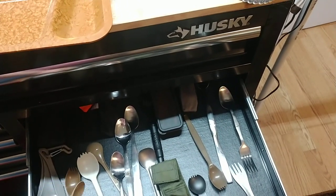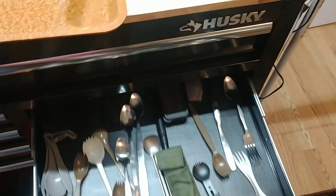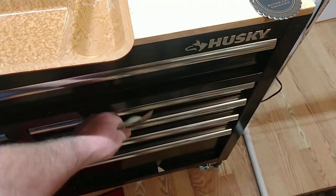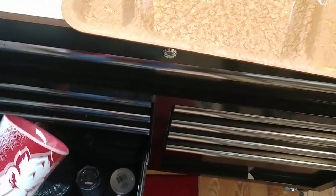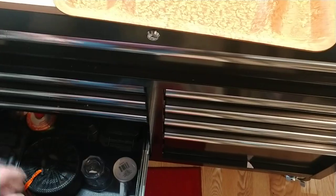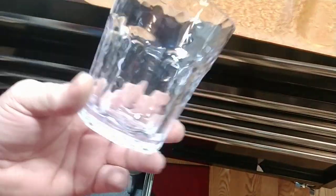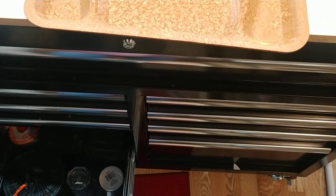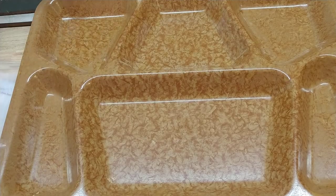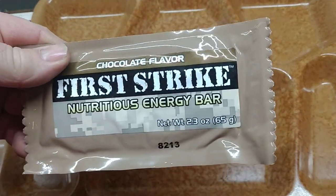I'll need a couple of spoons. We'll use our razorback cup and probably just a regular cup. We'll get our first strike bar — it's the 213th day of 2018.